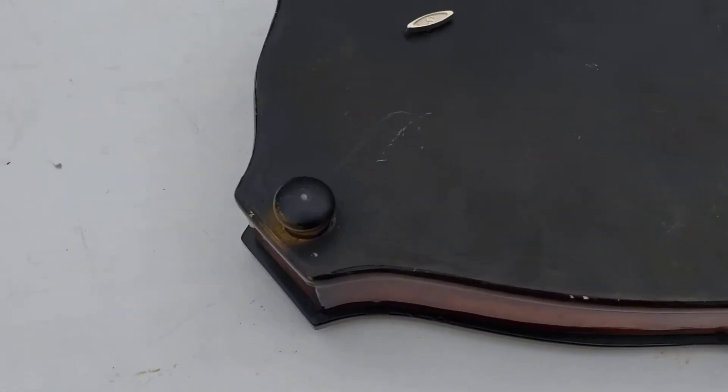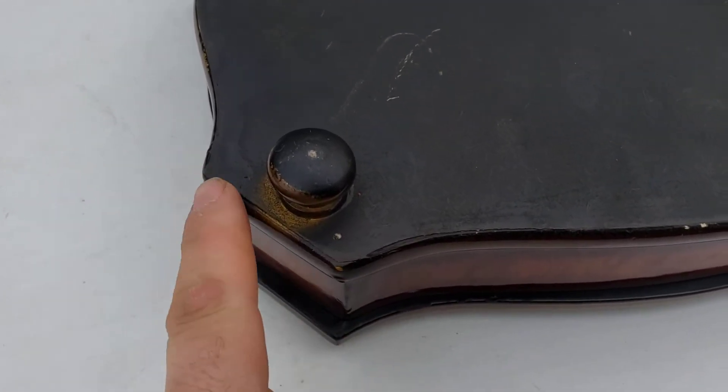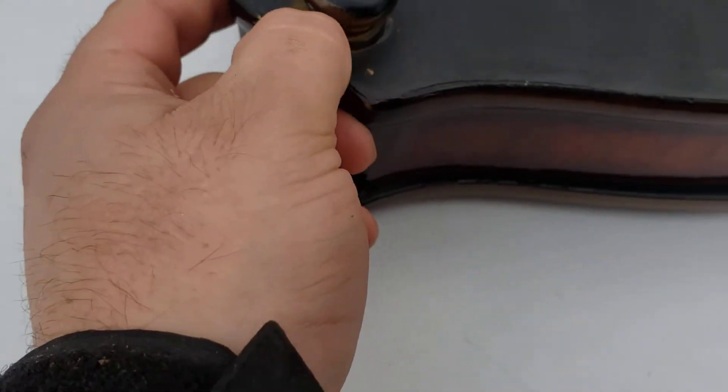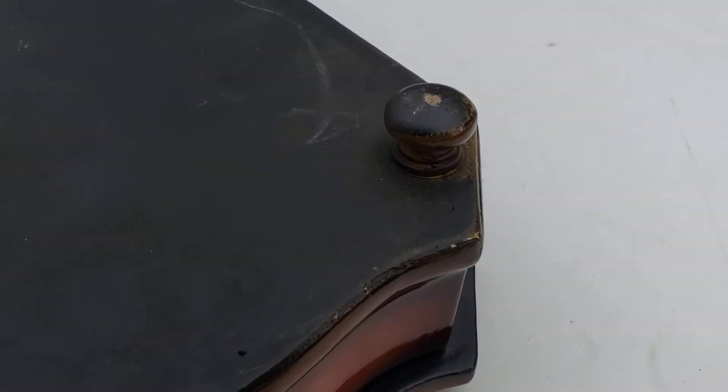This is the bottom. I see a little bit of something right here, and it doesn't look like that's coming off. I don't know if that's overspray from something or not.